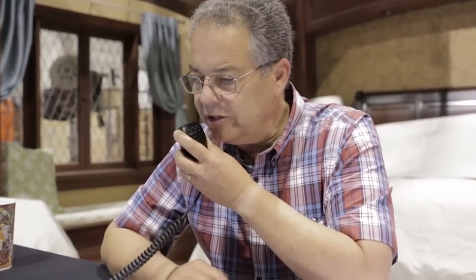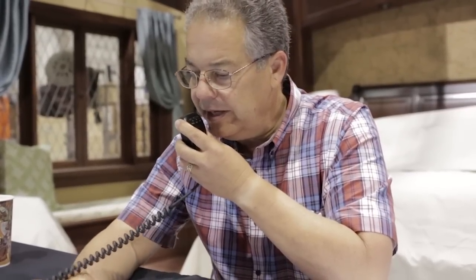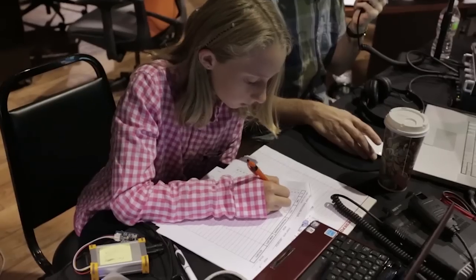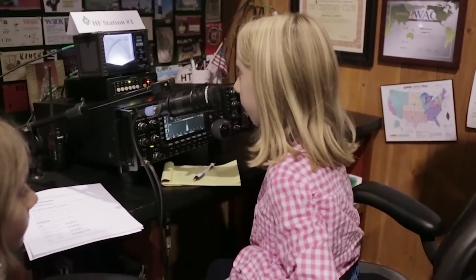Everybody wanted the limited edition QSL card. Some logged contacts using a computer, but most logged by hand. And everybody got on the radio and made contacts — the hotel special event station and the Last Man Standing in-studio station.